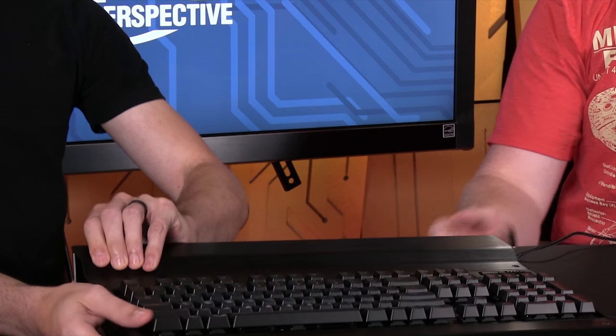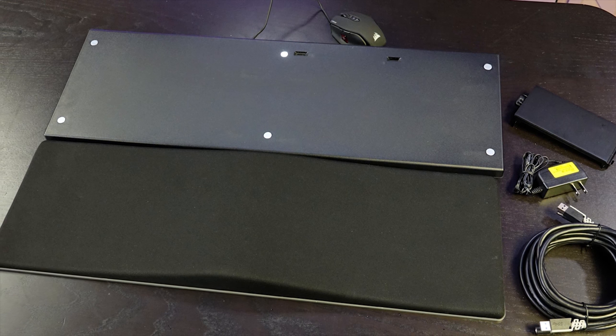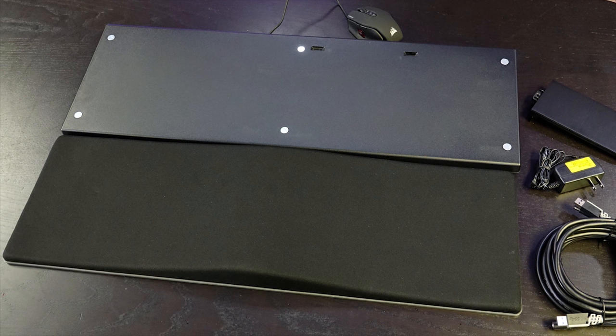It is a combination of keyboard dock, mouse pad, USB hub, foam lap pad, and all that type of stuff. The basic idea is you buy this device — you can buy it by itself for $119, or you can buy it more expensive if you want to pair it with a specific keyboard or mouse. They'll sell it in kind of these combos.